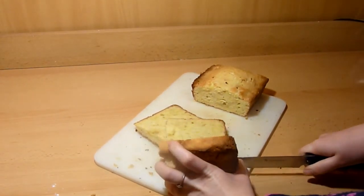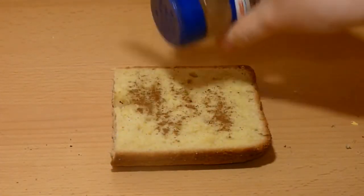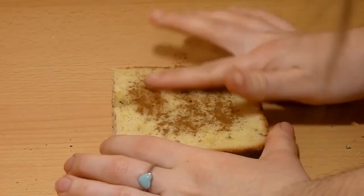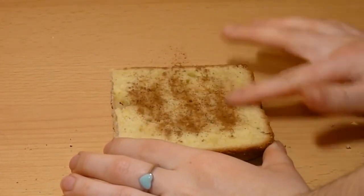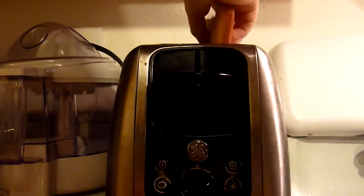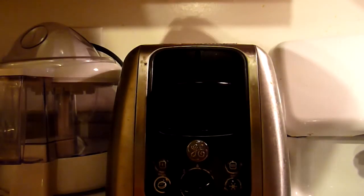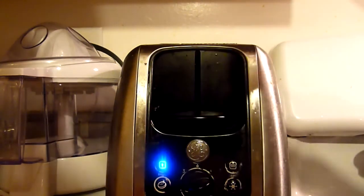Now take some ground cinnamon and with your clean hands or a brush, rub cinnamon on top of the pound cake side so it looks like the bread is toasted. Another option is to actually put the pound cake into the toaster and let it toast that way. This is probably better because it's actually toasted and you don't have to use cinnamon if you don't like it.